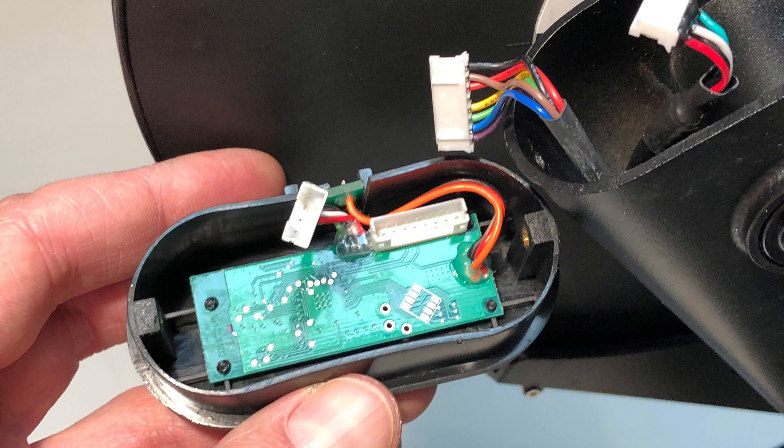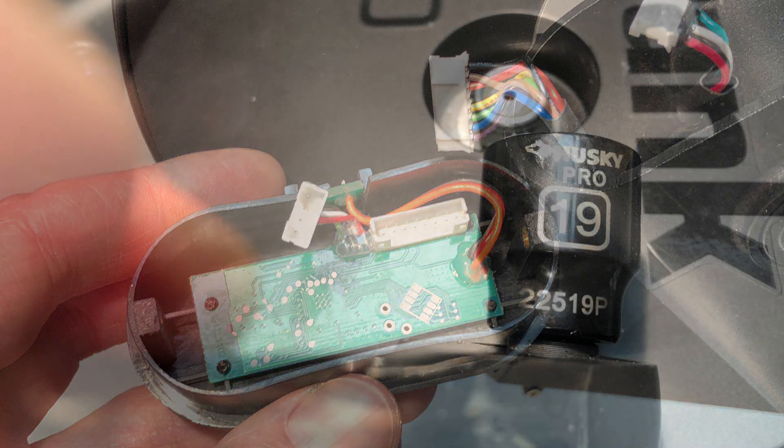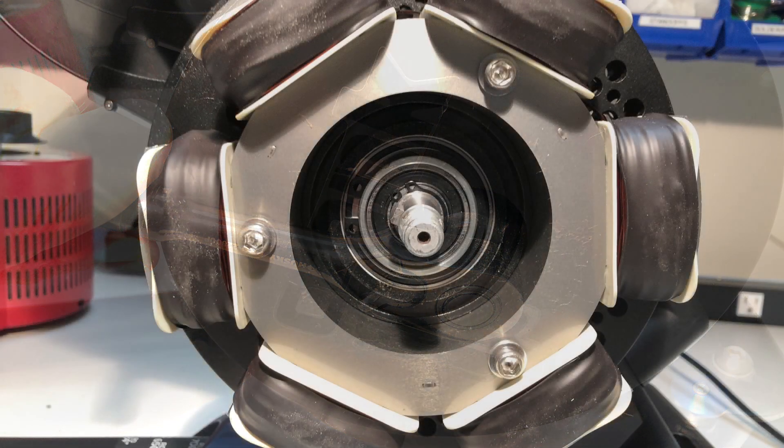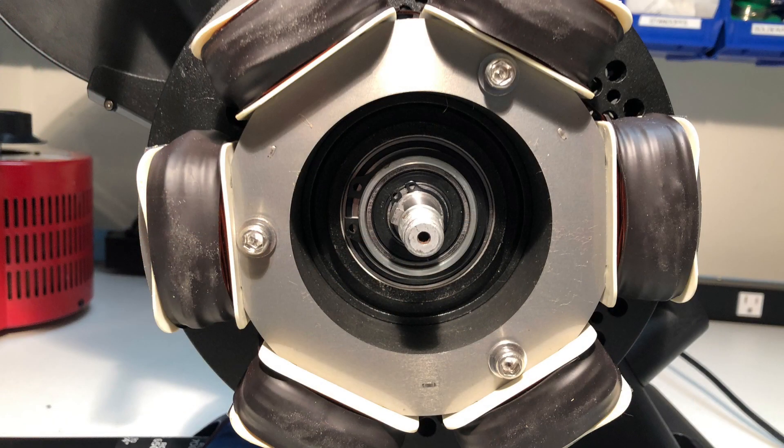Getting to the power board is a little more challenging. Get a 19mm socket and remove the nuts, washer, and flywheel. Underneath you'll find the coils that create the magnetic resistance. Be careful not to damage them.